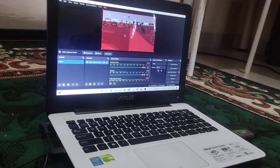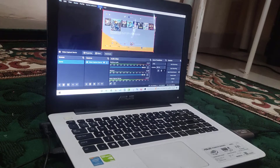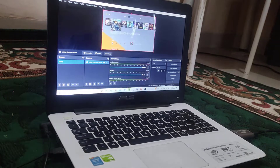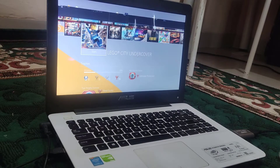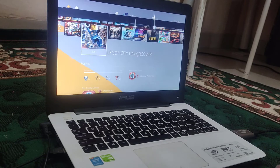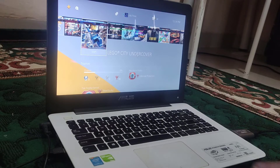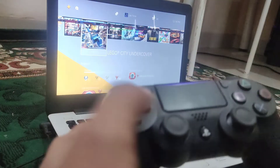To get the full screen, choose the full screen projector option. Just like that — you can now use your PS4 connected to a laptop monitor.